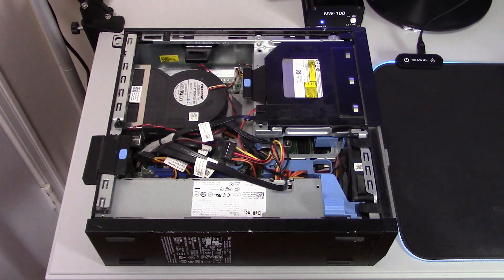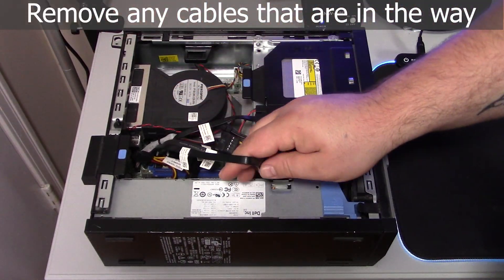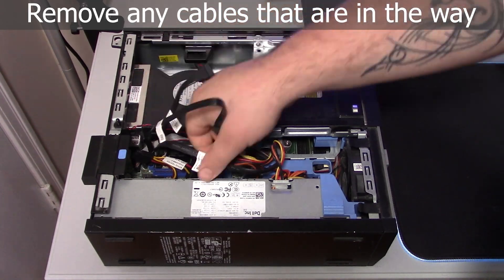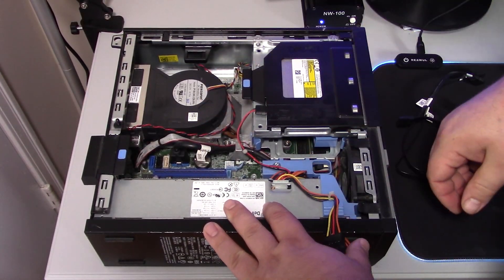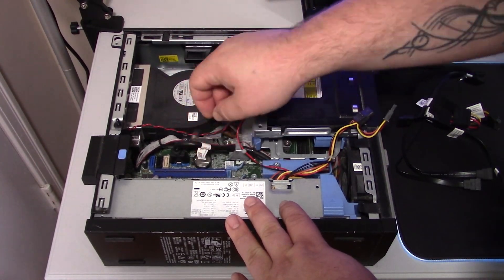Alright, it's time to crack open this old Dell. We're going to remove the SATA cables and then go ahead and remove the CD drive. Nobody uses a CD drive — this tells you how old it is.